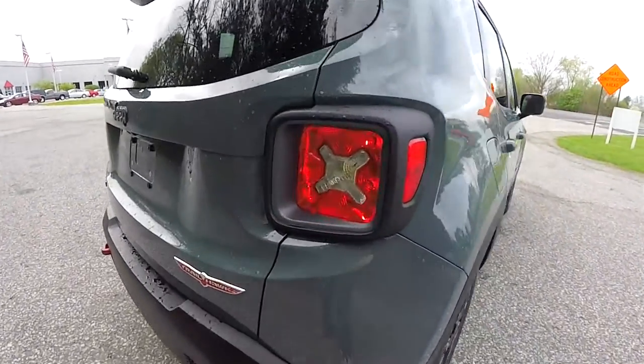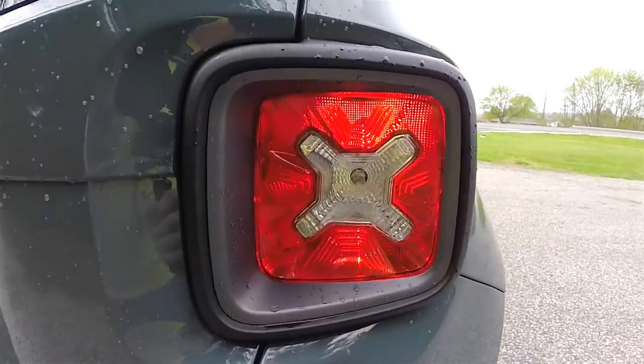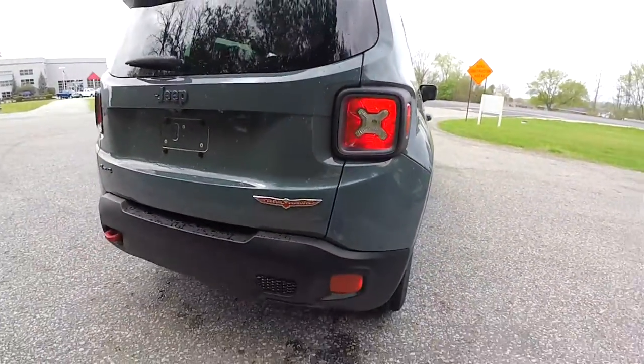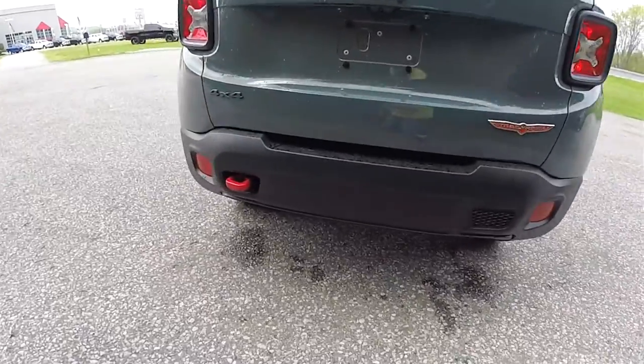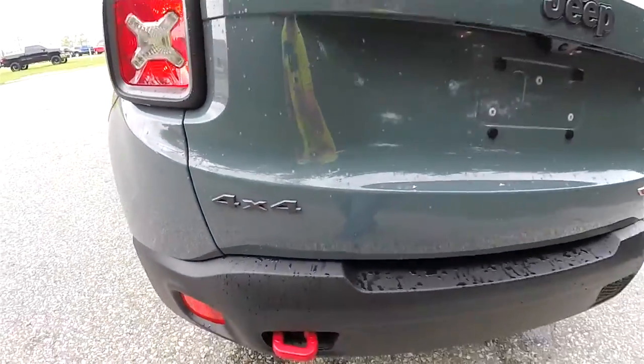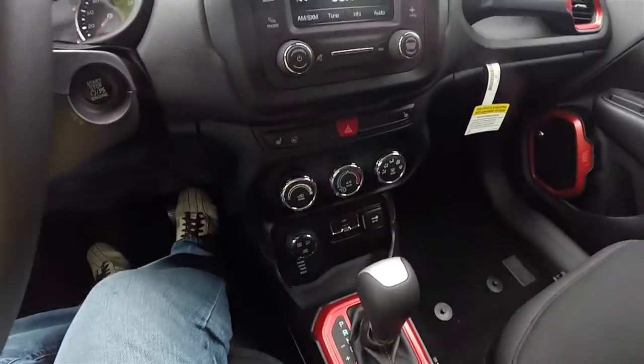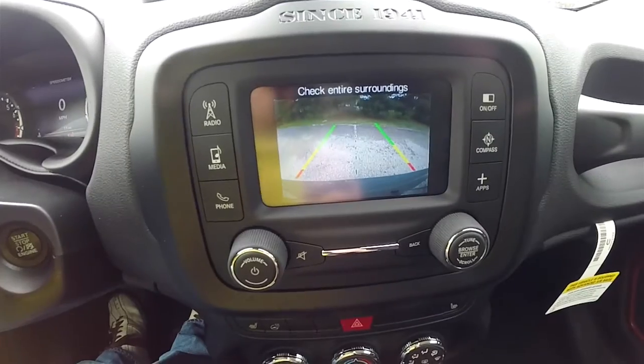Around the rear, you do have the mineral gray bezels for the tail lamps, with a little Jeep logo inside. Of course you have your Trailhawk badge, the iconic red tow hook, and the mineral gray 4x4 badge. This vehicle also has the Parkview backup camera which activates with reverse and has active guidance lines.